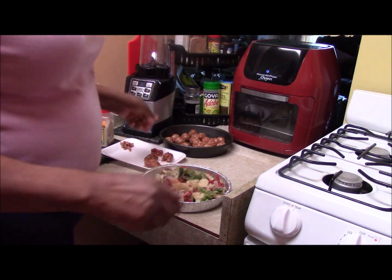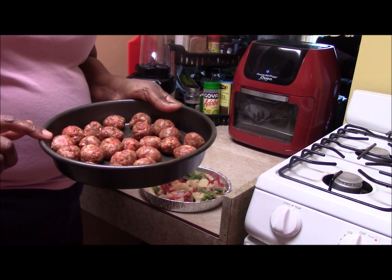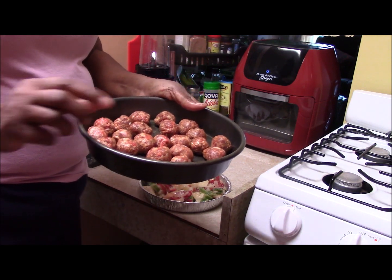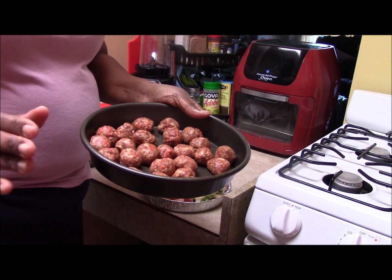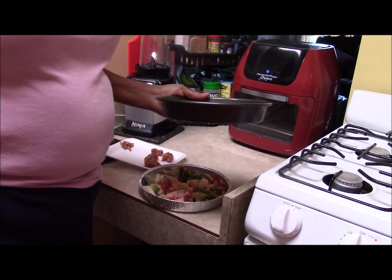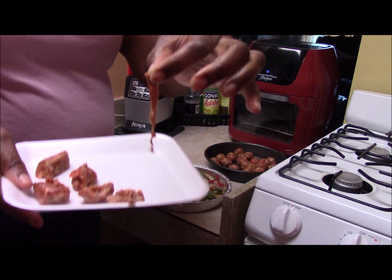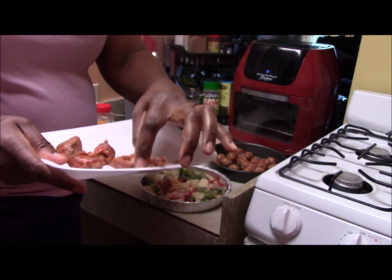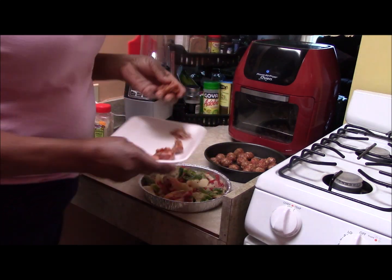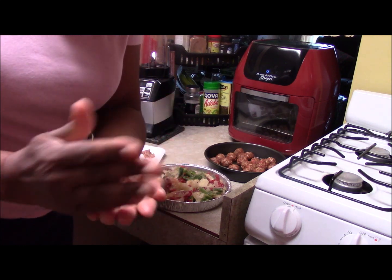Okay, so I'm all set up now. Here are my Italian sausage balls. I had eight Italian sausages that came in a pack — I took them out of the skin, there's the skin I took off. I cut it up into pieces — here are the piece sizes — and then I rolled it into a ball like this.